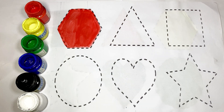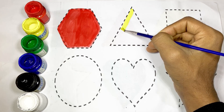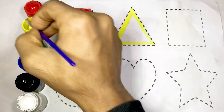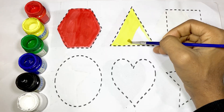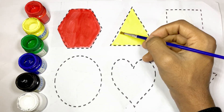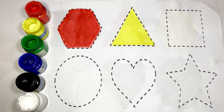It's a triangle. The shape of triangle and use yellow color. It's a square. The shape of square and use green color.